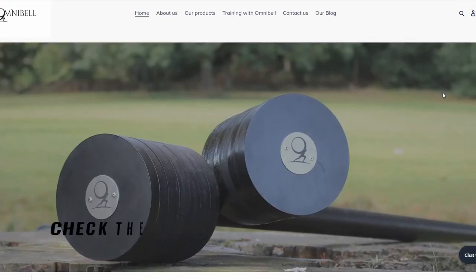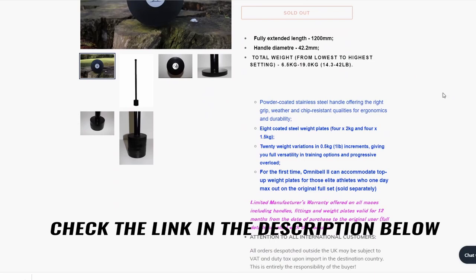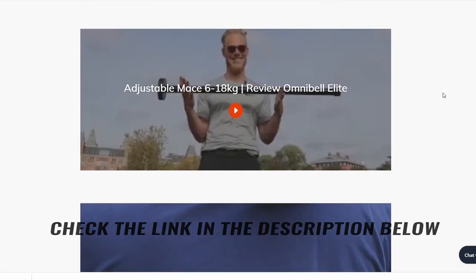Hello everyone, I just received the package from Omnibel. Omnibel is a British company specializing in adjustable kettlebells and maces.